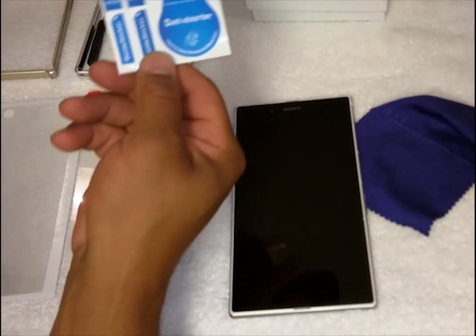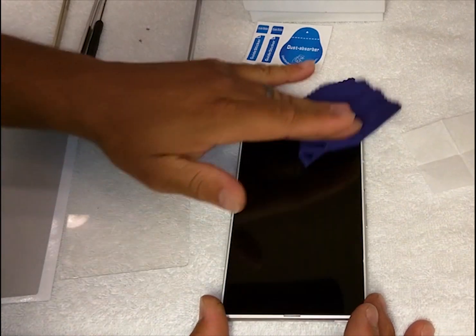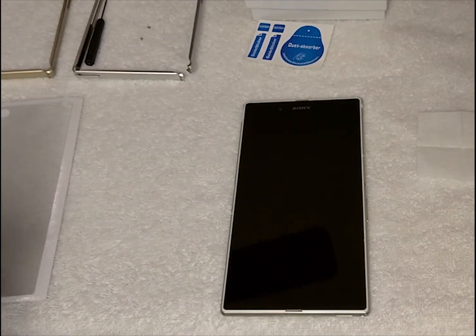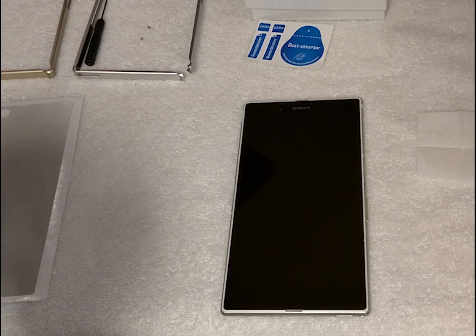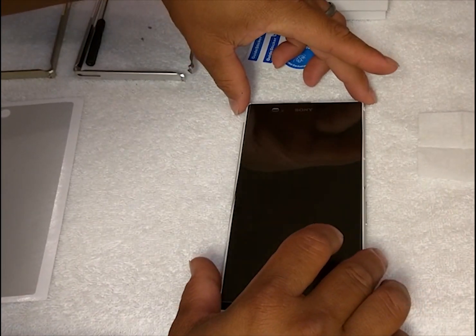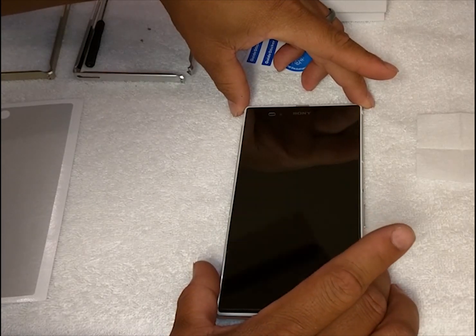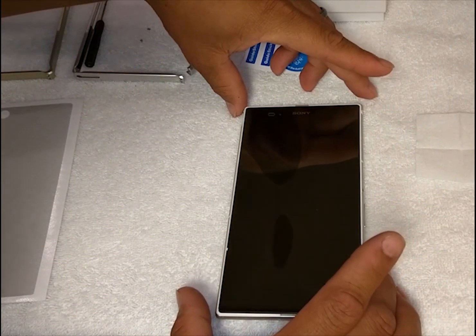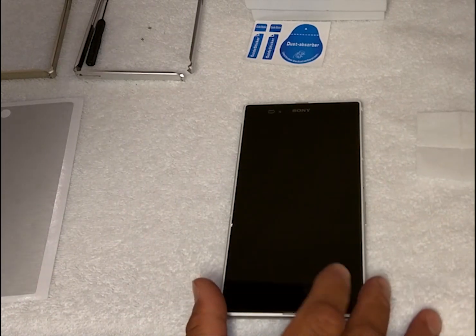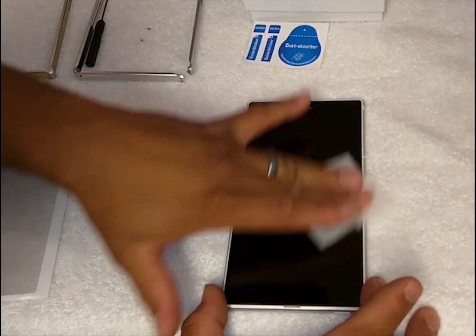If you do get dust particles on there you can use a dust absorber to get some off — as you can tell some dust is coming on there as we speak. So what you do is apply the glass screen protector: peel it off, put it on there nice and straight, let it fall, and you'll notice it sinks itself on there.